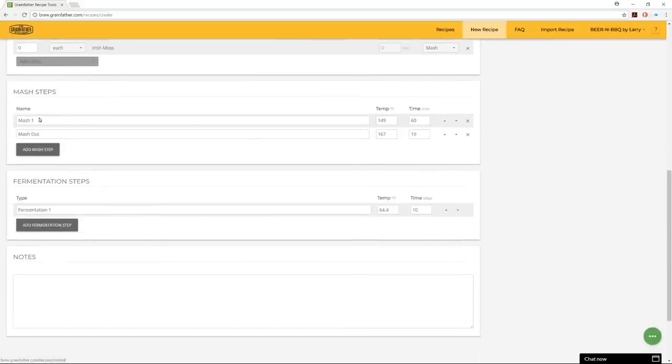Down lower you can input mash steps with some defaults you can change. You can add mash steps for step mashing, and you can also add fermentation steps and notes.